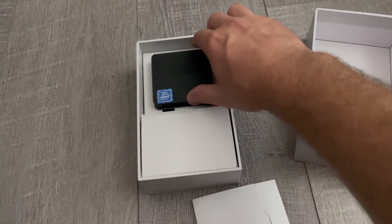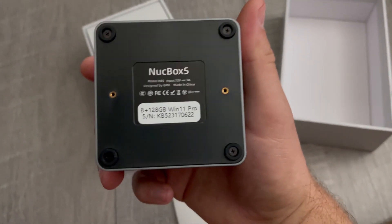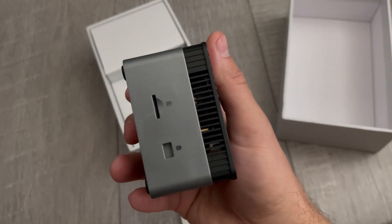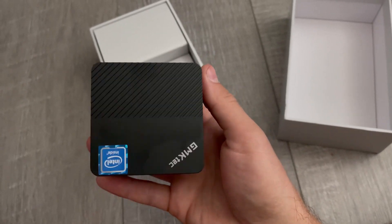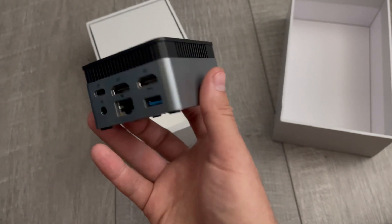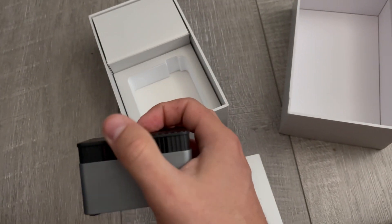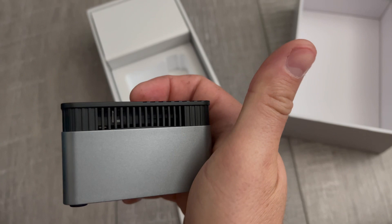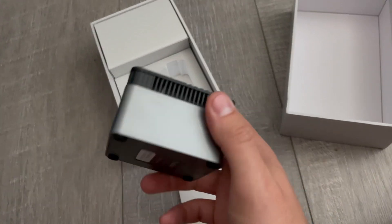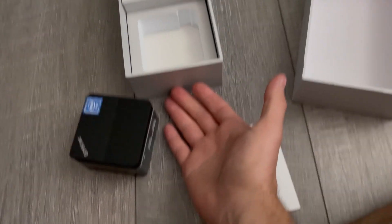And there it is. Look at this thing — it's tiny. I don't know if this is mini; I'd say more micro. It has an SD slot, available up to 128MB, HDMI, USB-C for power, Ethernet, more USBs. And this is actually your cooling — that's your fan right there. Is that the heatsink? This just baffles me. How is it so small?